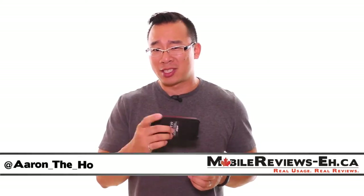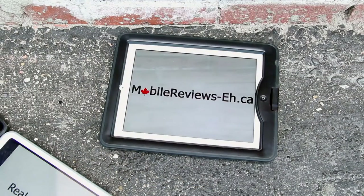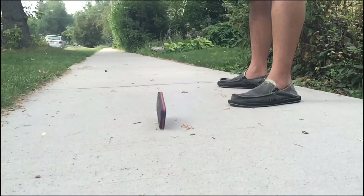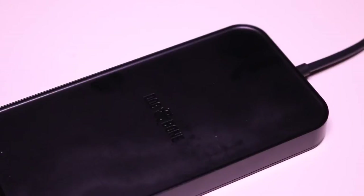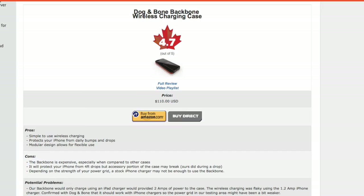Stay tuned to find out how to enter that draw — I'm going to make you do something embarrassing. Over at mobilereviews.ca, in order to bring you this review, we actually used this case for quite a while. We dropped it to make sure it's survivable from four feet, and we also did testing on how quickly things charged, to get a good sense of what this case can actually do. If you want the complete breakdown of everything we rate against, check out the table review on our website for the Backbone — links are in the description below.